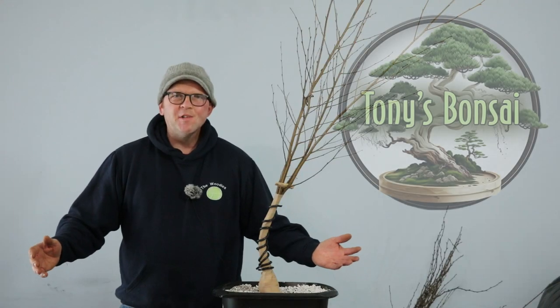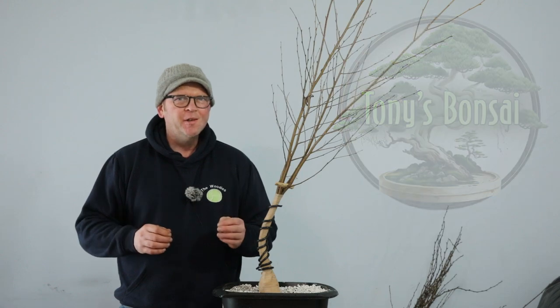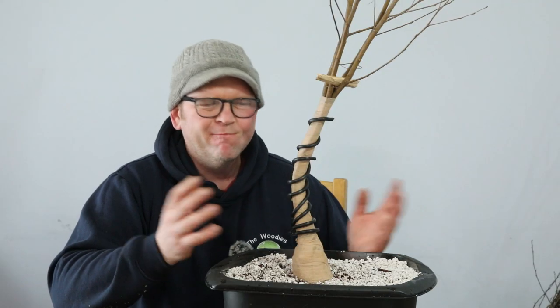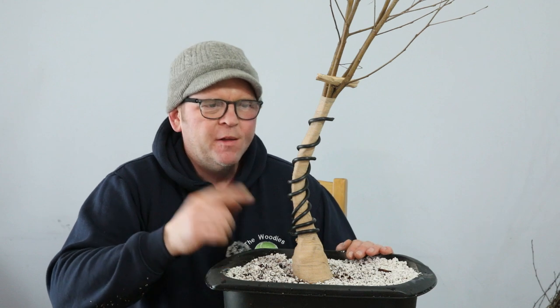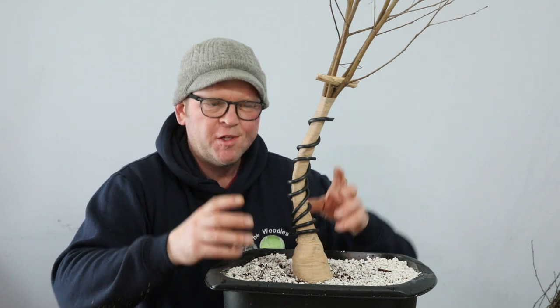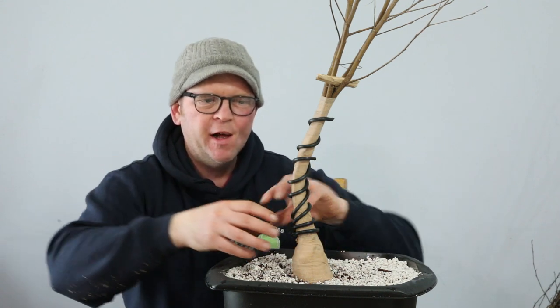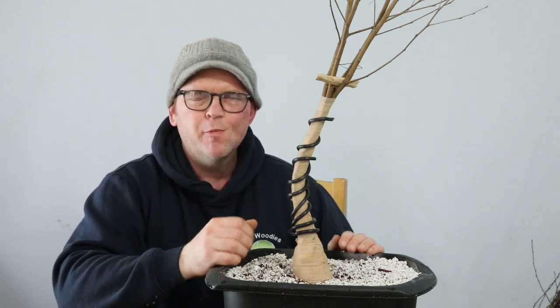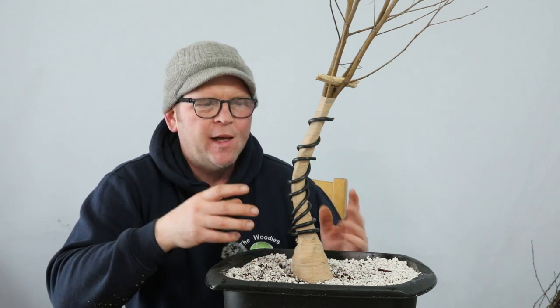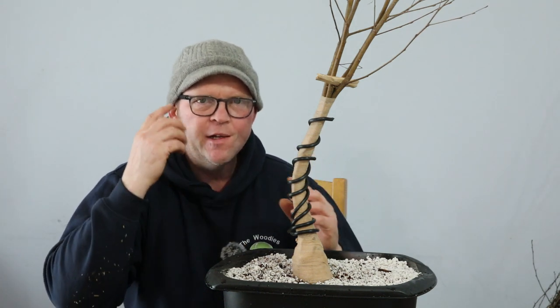Hello, welcome to Tony's Bonsai. I've got a really exciting project today that I think you're going to enjoy. If you're looking at this and thinking 'I don't recognise that,' you'd be right. This is a silver birch fusion of four trunks that I put together this morning, trying to combine it with an exposed root, and I also added some wire just for some movement. I didn't film it because I wanted to focus on getting my technique right so I can do the same thing on a bigger scale on camera.